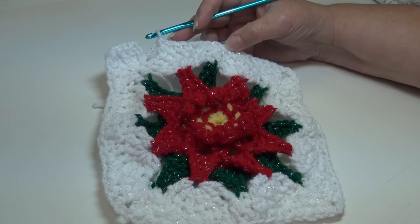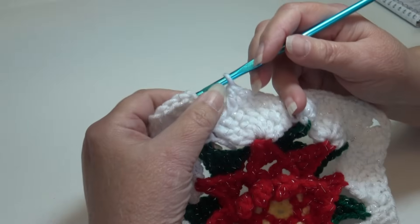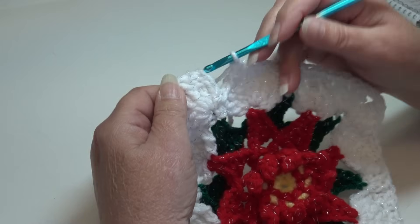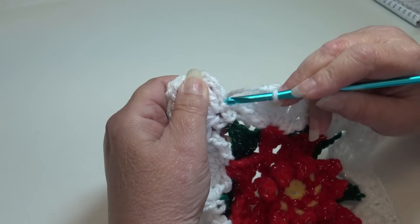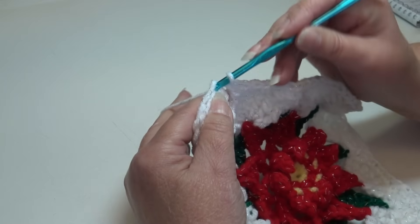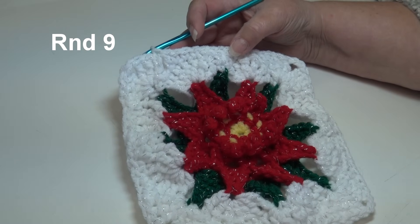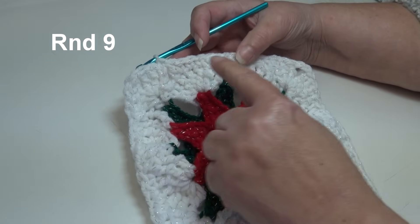I'm at the end of round 8. I worked around the remaining two sides. At the end, skip the last stitch of the last fan and join with a slip stitch in the top of the beginning chain 4 — count up 1, 2, 3, 4 and insert into that top chain, slip stitch through that stitch and through the loop on your hook. Round 8 is finished.